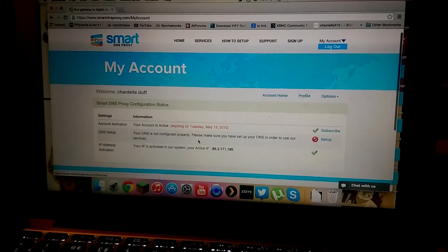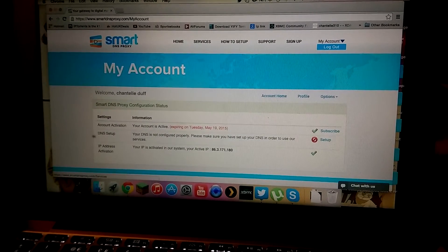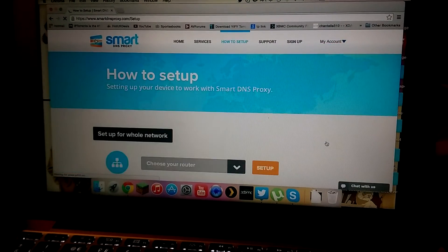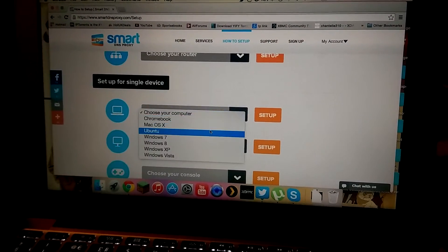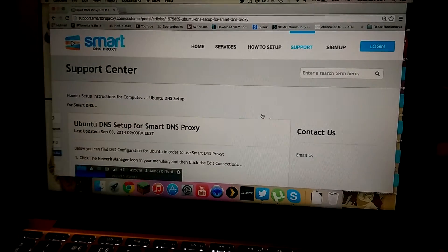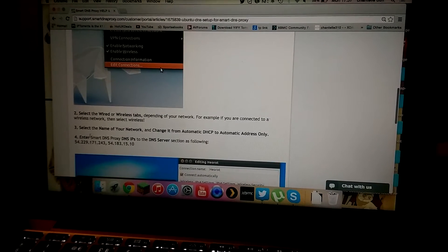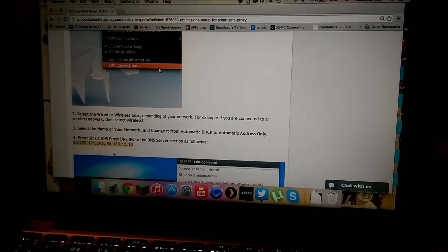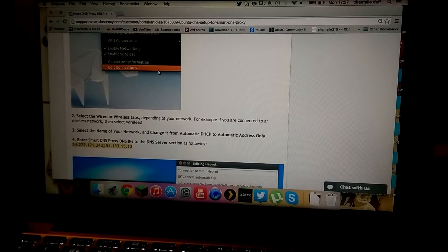When you sign up you get a page with DNS setup. You want to click the setup button and it'll take you to the next page. I'm going to show you how to set it up on OpenELEC — click here and press setup. It'll then take you to the page where step four shows the two IP addresses that you'll be changing in your OpenELEC config, so take note of them or have your computer handy.